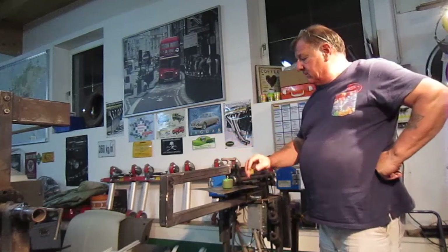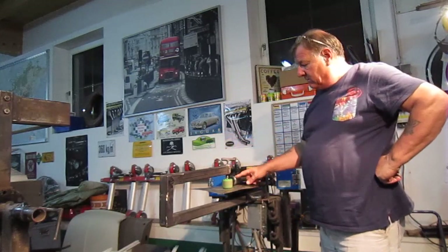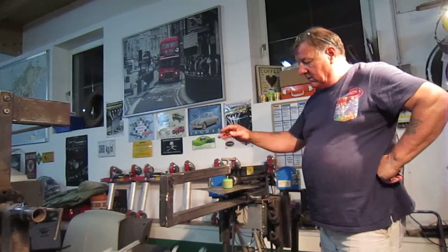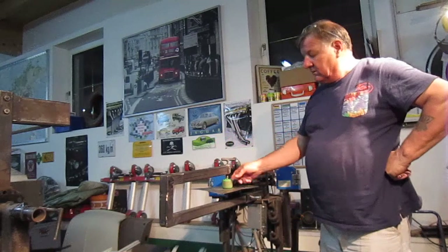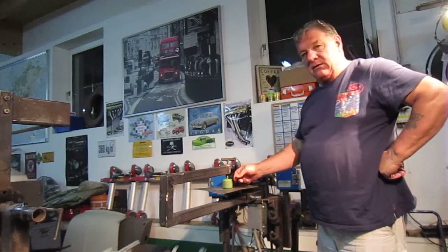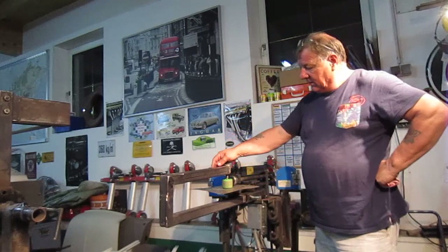I'm trying to make this up to do circles for the cutter on the bead roller, to cut circles out and to do beads in circles in it. I saw this idea from a guy on YouTube where he used — I had an old skateboard, I don't know why I had it, but it had four wheels on it, so I used the bearings like he did in the YouTube video.